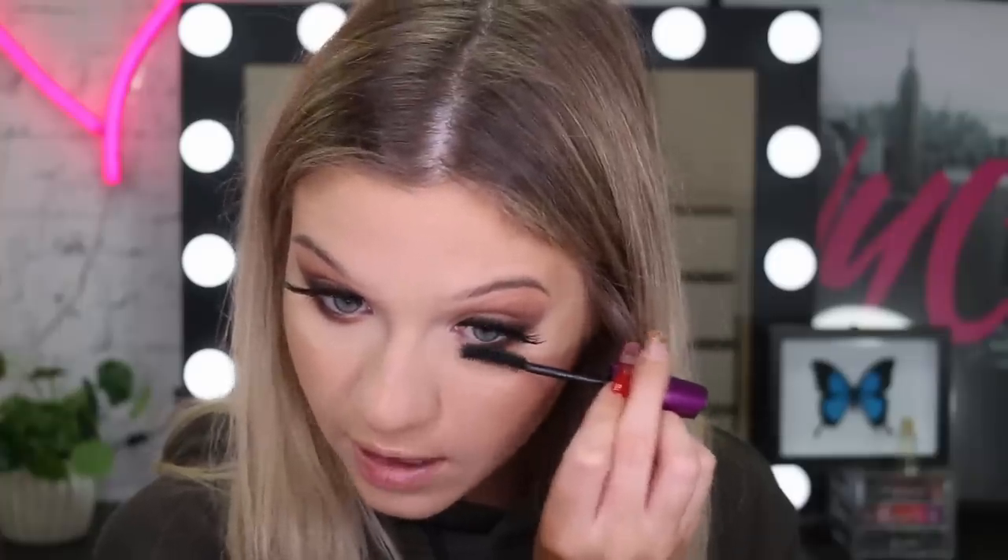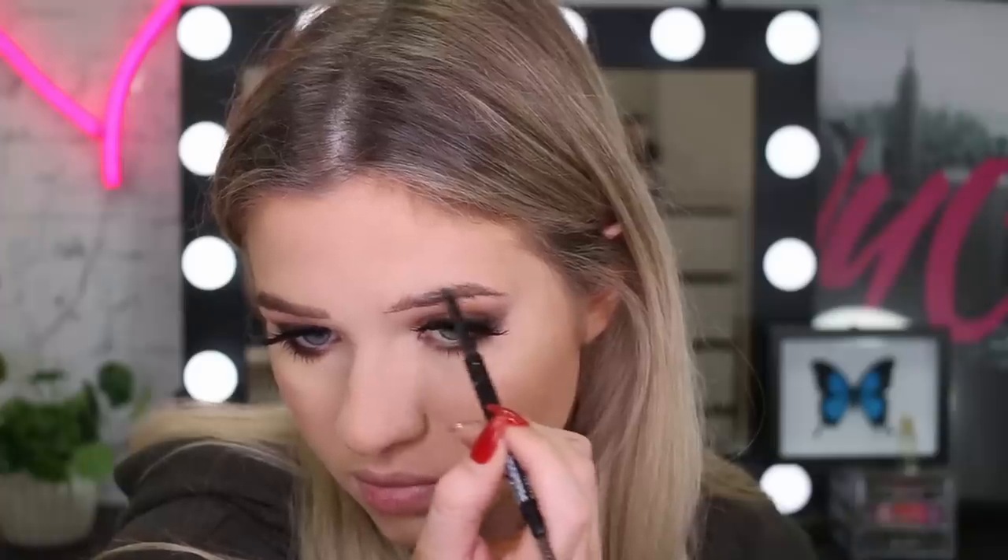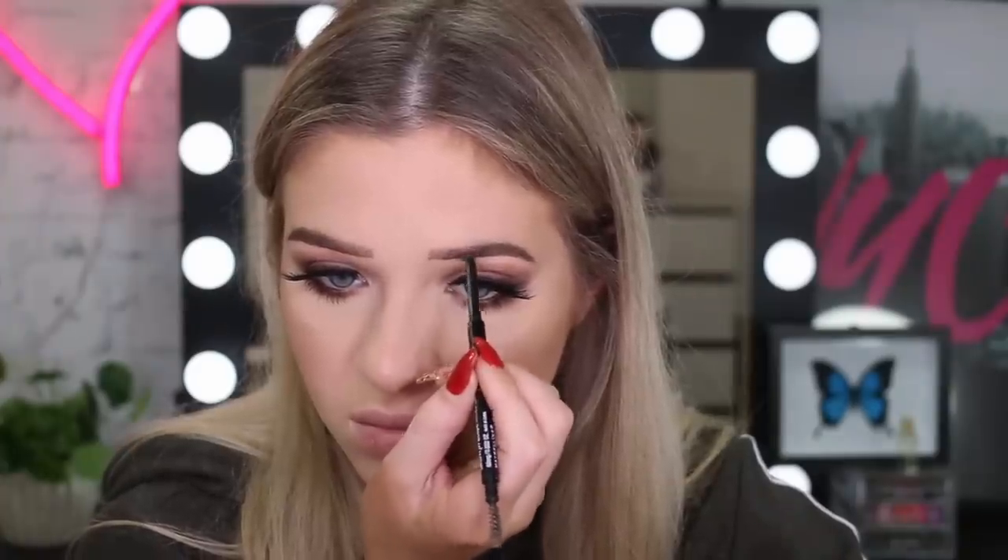I'm going to finish off the mascara on my lower lashes. Now I'm going to quickly do my brows — I'm going to use my Brow Precise Pencil in the color Soft Brown. And to hold my brows in place I'm going to use my Brow Precise Fiber Filler, also in Soft Brown, just to make my brows really fluffy.